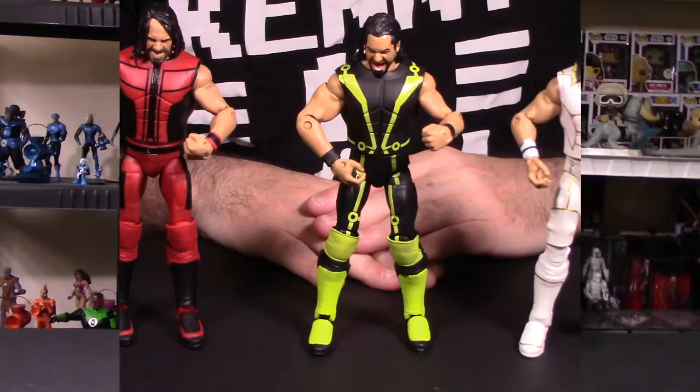Final thoughts on the Walmart WWE Mattel SummerSlam 2017 Seth Rollins Elite Class figure: this is a good figure, not a great figure. I had two bad points, which I talked about in the breakdown. The foot joint on this one is extremely tight — I could not bend the feet and I didn't want to push it to the point of breaking that joint. Warm water might break it in, but that is a negative point. The joints should not be so stiff that you can't pose the figure right out of the box.